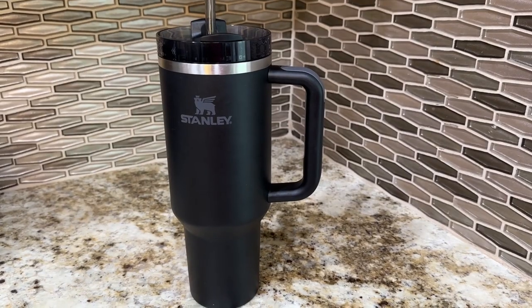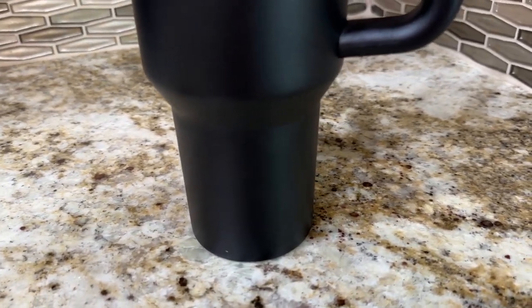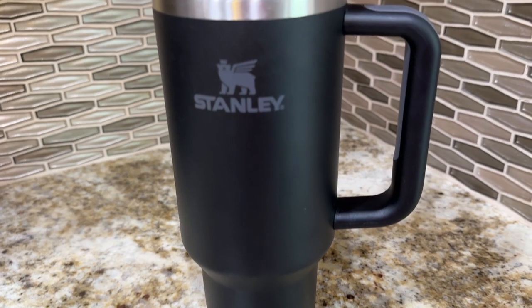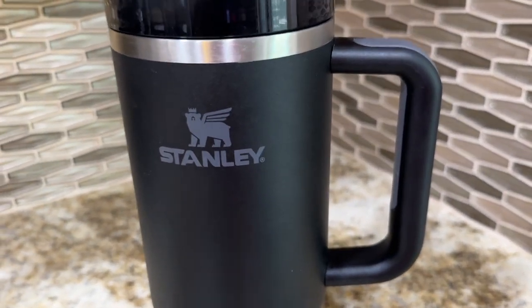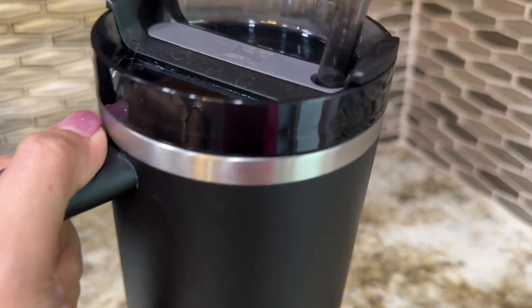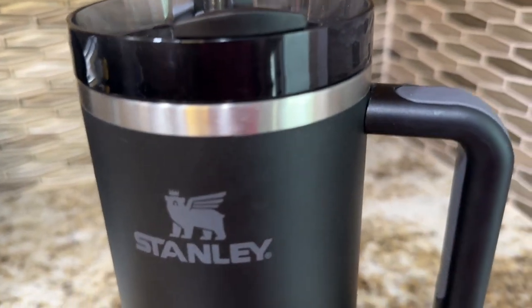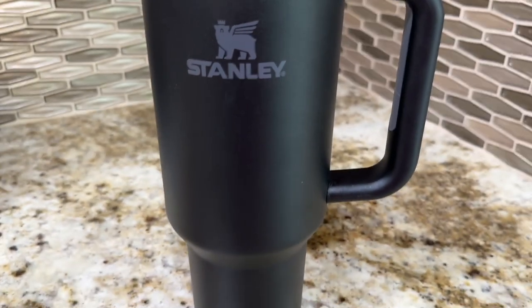Hi, my name is Desiree with WTI, and if you've been looking at joining the Stanley clan, then you have to. There are so many great things about having a Stanley Cup. One of them is that it fits in the cup holder in a car, and I absolutely love that — so you don't have to worry about your water not fitting and having to throw it on the car seat and it rolling around.